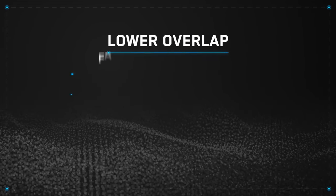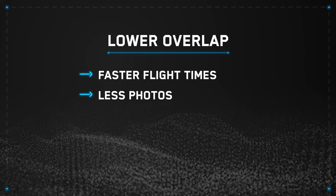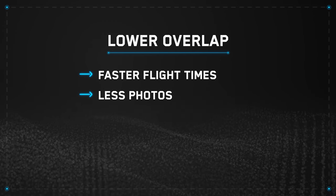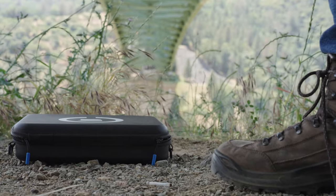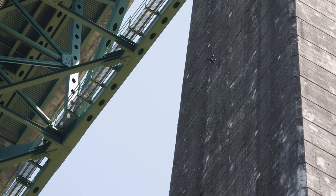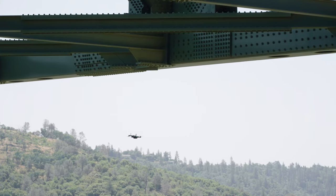Less overlap will result in a faster flight time, but your drone will take fewer photos since it won't be flying as many passes of your scan area. If your objective is to only capture highly detailed imagery without later processing, you can decrease the overlap and side lap percentages to significantly speed up the scan time.